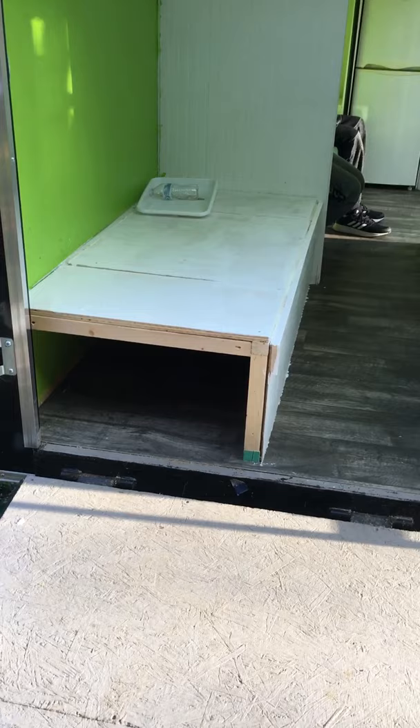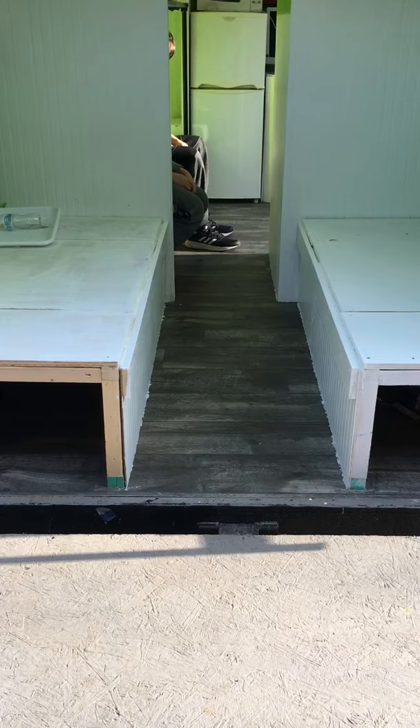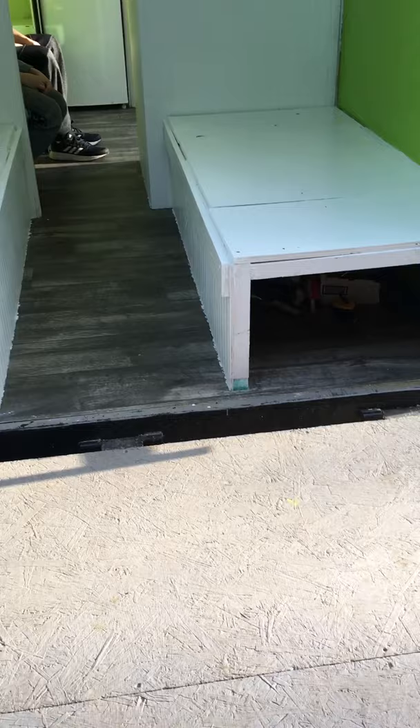Underneath each bench has lots of storage. During the day they will just stay regular benches. In the evenings there'll be a table — it'll turn into a dinette. And then at night time it will turn into a queen-size bed.